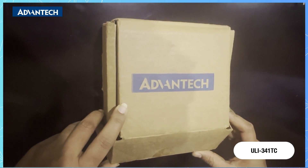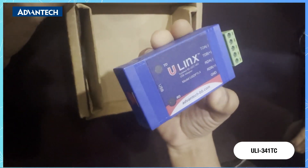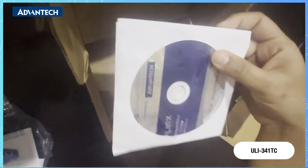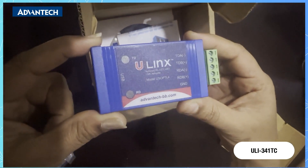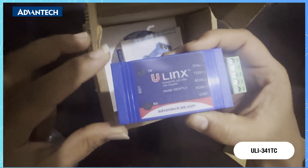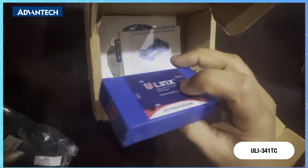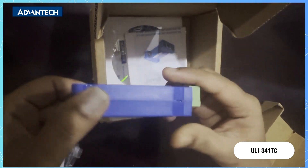The second product is our Yuli 341TC, which is a USB to RS-422 and RS-485 isolated converter. The package includes the main unit, USB cable, quick start guide, and a driver CD. Weight is approximately 340 grams. This model offers a high retention USB interface, removable terminal blocks on the serial side, and LEDs to indicate data flow. Simply plug the converter into an available USB port, install the drivers, and the converter appears as an additional COM port in Windows Device Manager, ready to use.